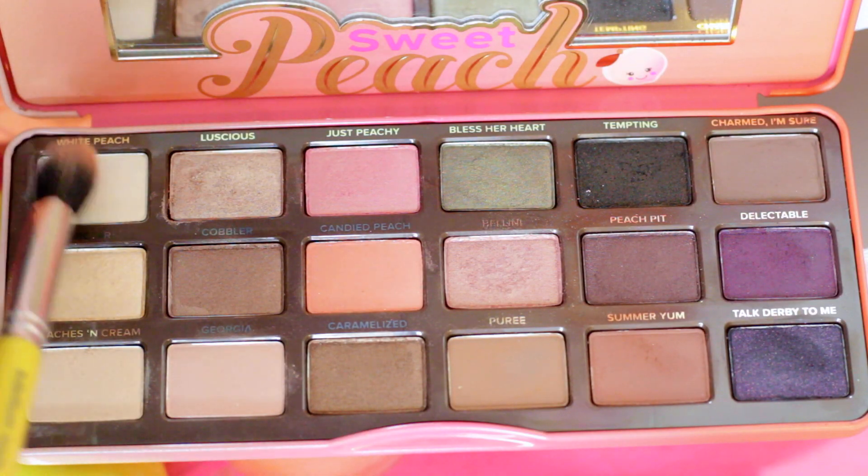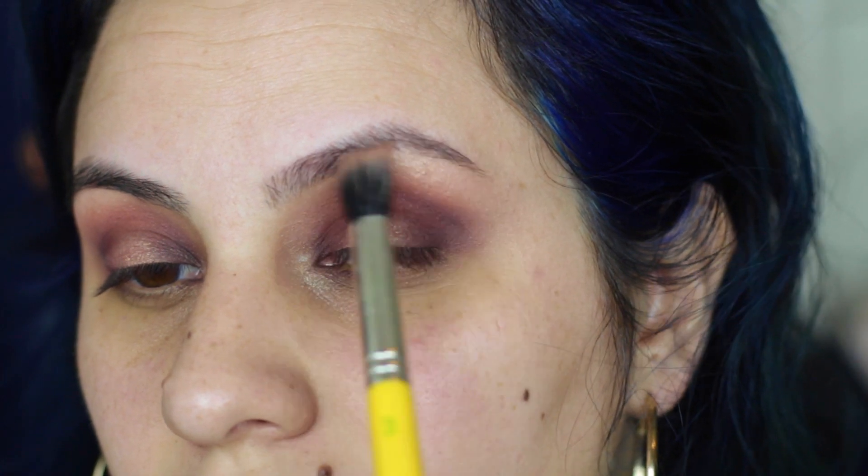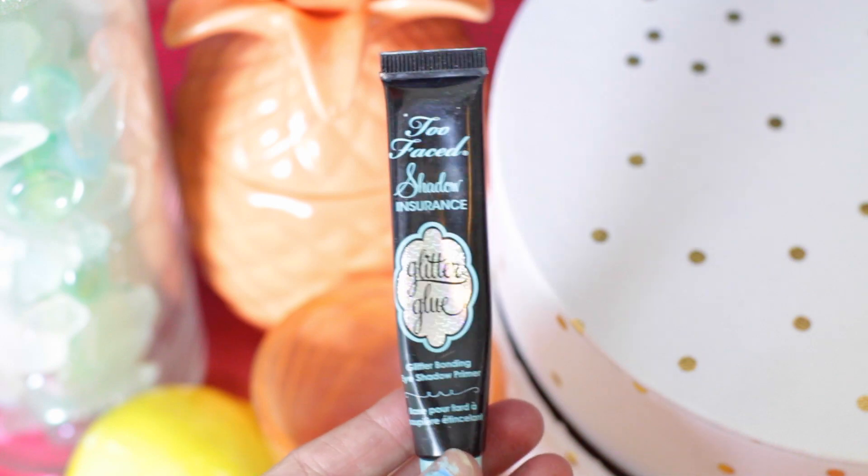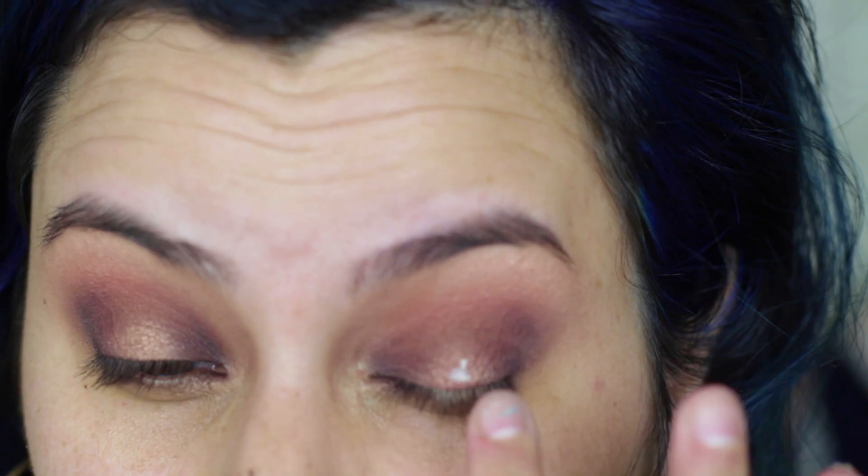I'm using both Nectar and White Peach to highlight the brow bone. I'm using a big fluffy brush so it's not too opaque — just more of a light wash of shimmer. Using the Too Faced Glitter Glue, which is incredible, I'm just tapping this onto the center of the lid where I applied that Bellini shade. This is going to help adhere all of the glitter that we apply.